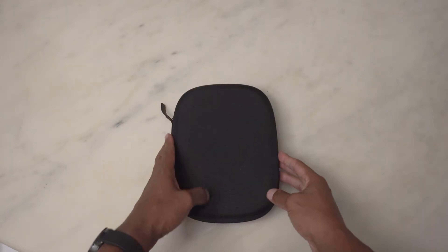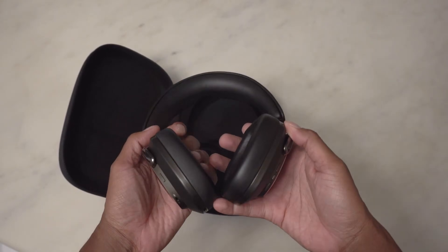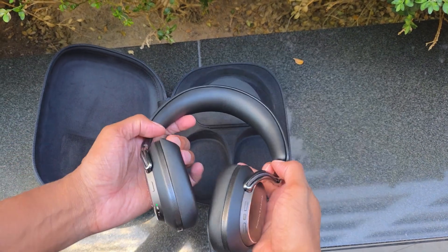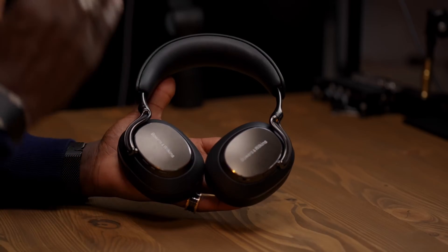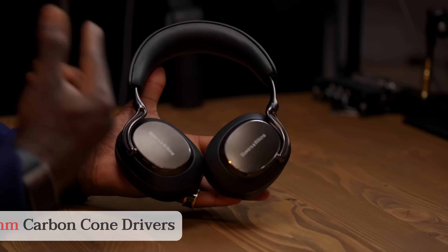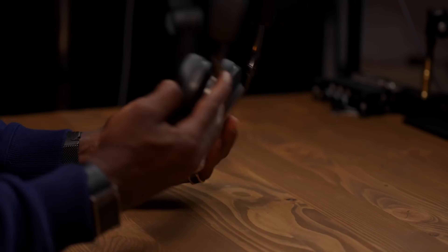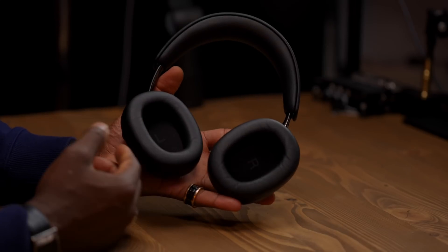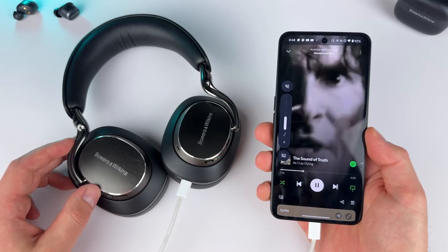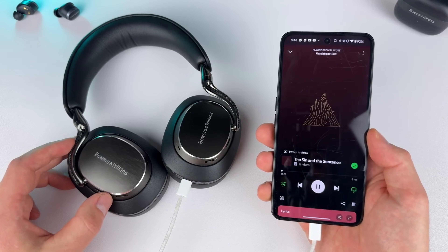The PX8S2 has already cemented its reputation. It's Bowers & Wilkins' flagship — their best headphone ever created — a statement piece crafted from Napa leather and polished aluminum. It boasts new 40mm carbon cone drivers, aptX lossless support, and a sound profile tuned for reference-level listening. But beyond the wireless hype, it's the PX8S2's USB-C port that has audiophiles talking.